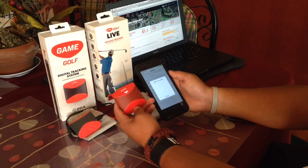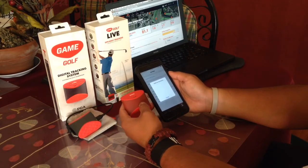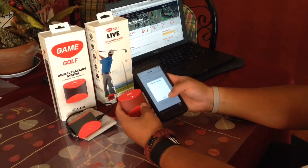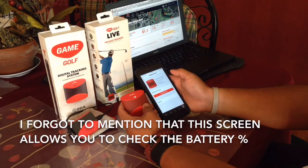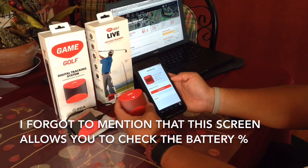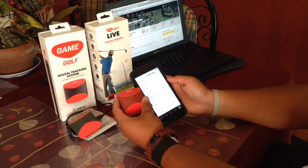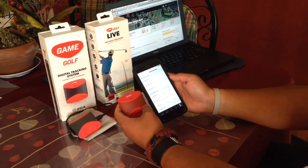One thing about these Game Golf Live devices is it takes a while to catch on to the course because the GPS tracking has to lock on to your location. It hasn't shown up yet — it's connecting. It's paired and has great battery life, I have to admit. But it says I have three rounds on the device, and it's syncing and transferring.